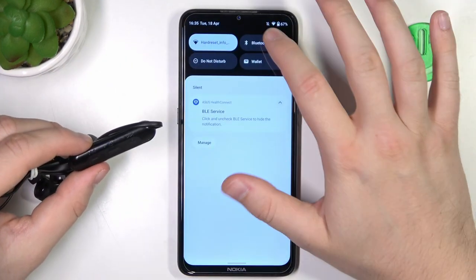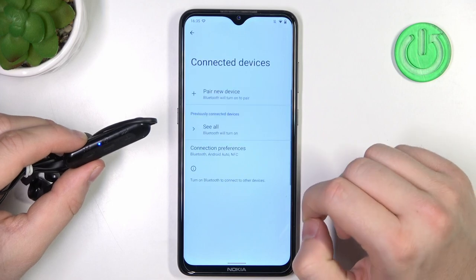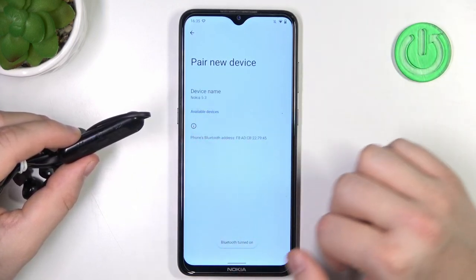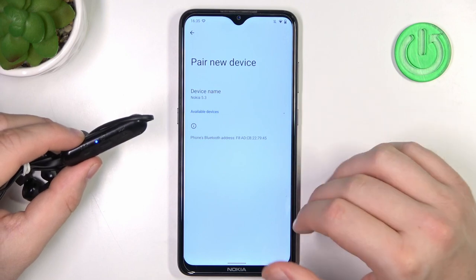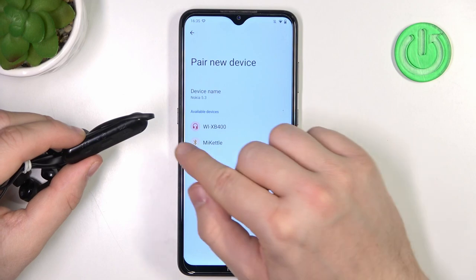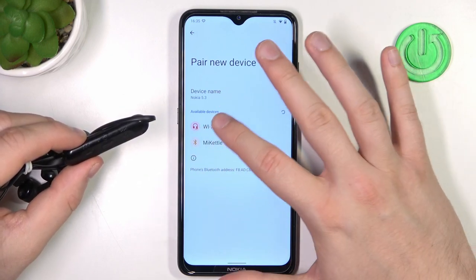As you can see right now, it's blinking quickly. So what we have to do right now: open the Bluetooth settings on our device, click to pair new device, take a look for the available devices list, and just be patient until they pop on the list. As you can see, here we have our WI-XB400.